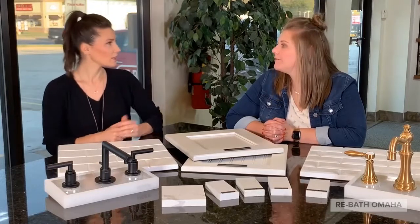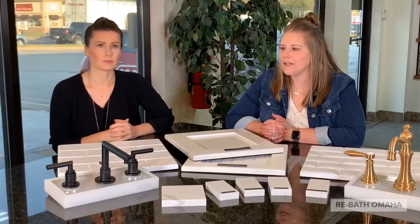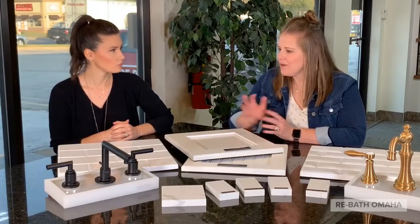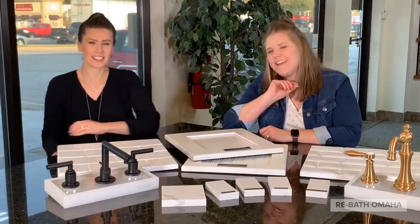Or even a wood floor. We do offer the wood look floors with our luxury vinyl tile. To put a classic wood floor with this look, with the black fixtures — that would look really nice.